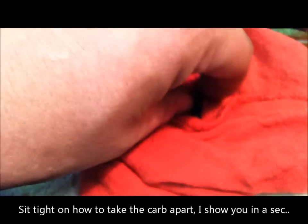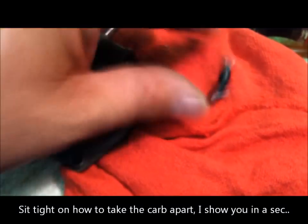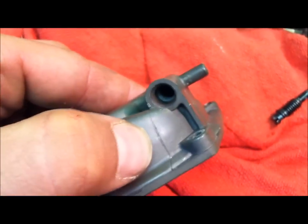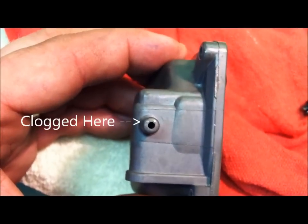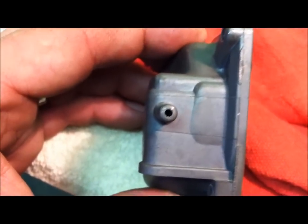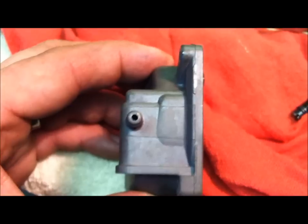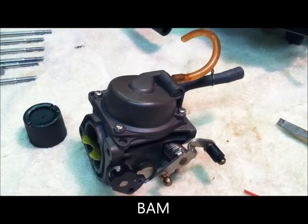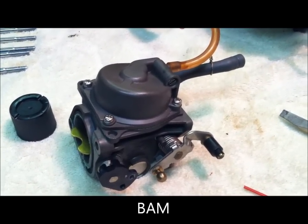Remove the little black screw out of there — that gave me some room to get in and clean this out. Spray some carb cleaner in there so fuel can pass through what used to be clogged up. It's all clean and ready to go. I'll likely have to do this two more times to the other two carbs, but might as well do it while you have the whole thing apart. There's your carburetor — cleaned, put back together, ready to go to number two.